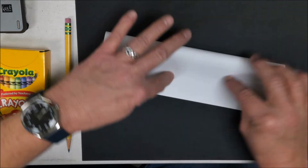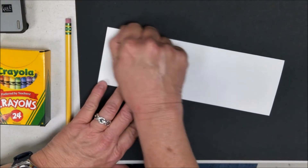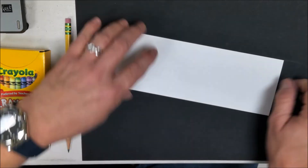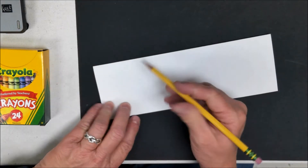The first thing you'll do is fold your paper in half the long way, or the hot dog way. Make sure you have a nice crease so that it stands up the right way. It should stand up like a little teepee when you're finished.